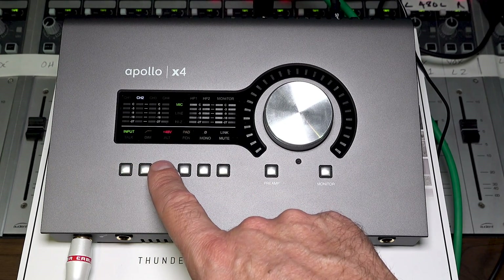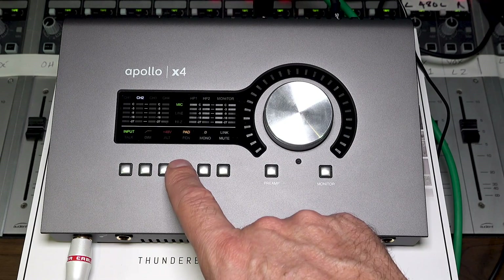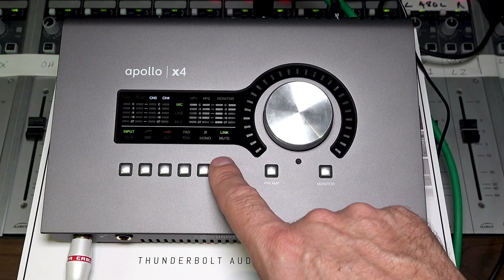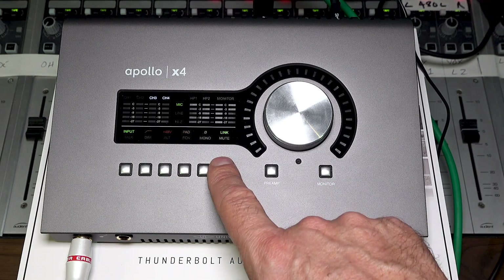We have a high-pass filter, 48-volt phantom power, pad switch, phase invert, and you can also link the two channels for stereo operation. Very handy.